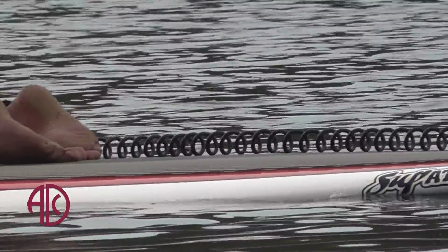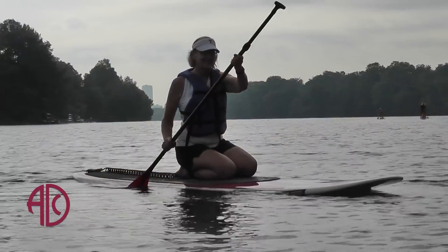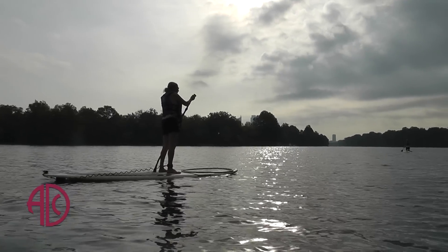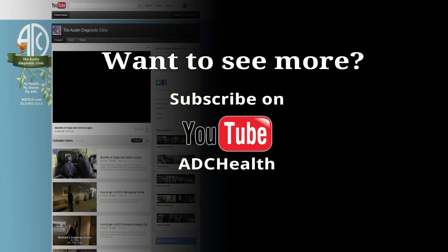I improved thanks to some coaching and the lake was quieter today, so I had more confidence in maneuvering. I did get up — I was very excited. I did stand up, and it was still a wonderful experience. I love looking at the Austin skyline and the water. It was just great. Thank you.